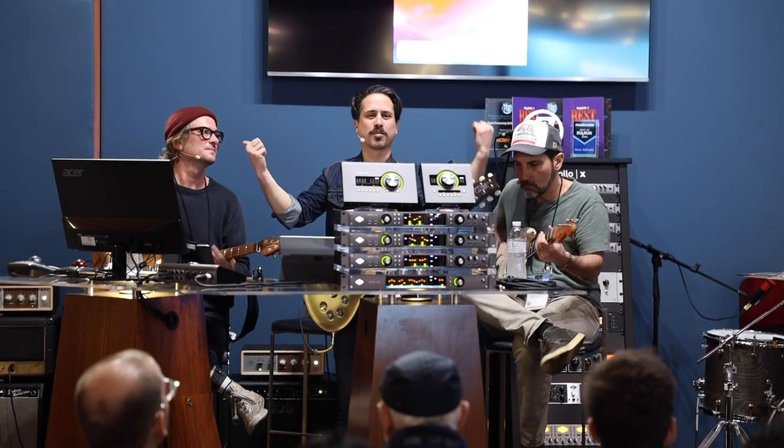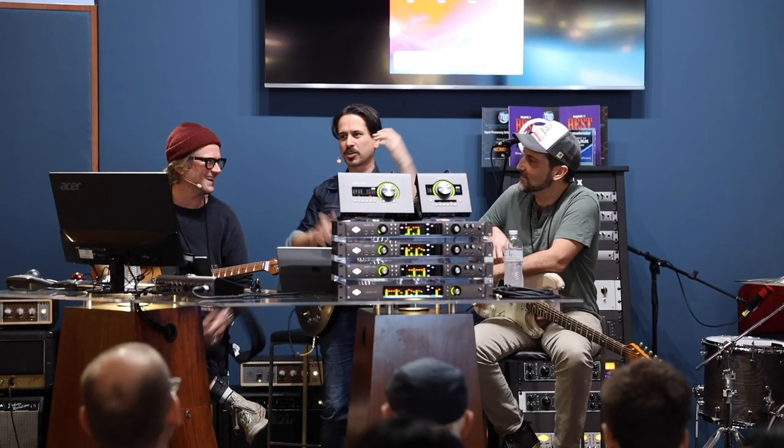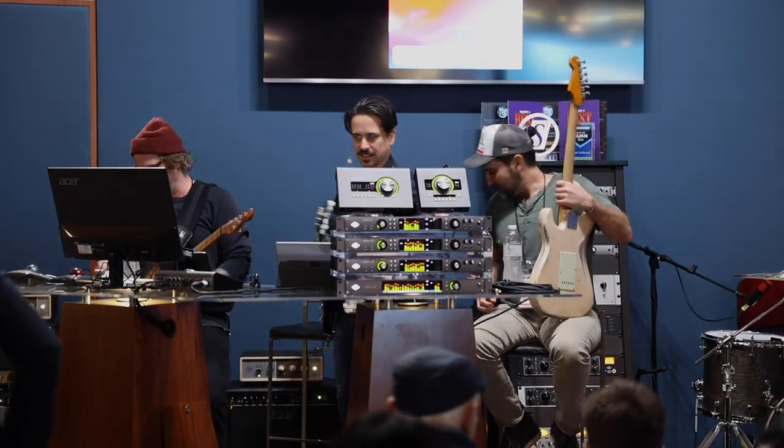All right — Butch Walker, Brett Papa, thanks so much for hanging out. I'm Corey Congilio. Come take the Luna experience and play the OX. Thanks so much everybody for hanging out. Have a good last day at NAMM.